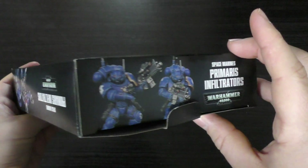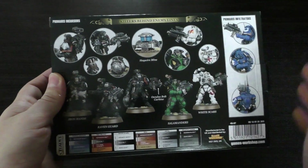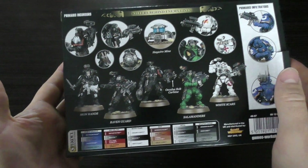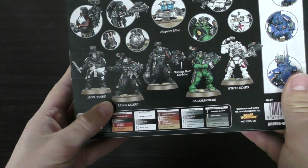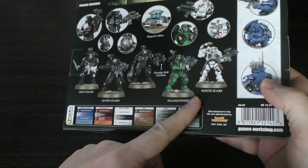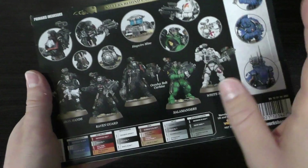It doesn't say anywhere on the box — not on the front — that you can optionally build 10 Incursors. You kind of have to go on the website to find out. If you're looking in a shop you'd really need someone to tell you that you can build Incursors. If you look at the front and then the back, you'd go 'hang on, that's not what's on the front.' If you're new to the hobby you might get a bit confused.